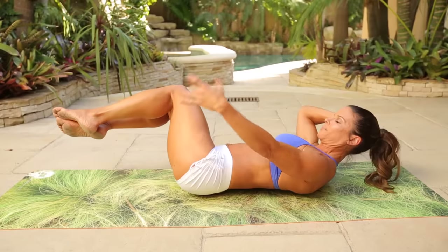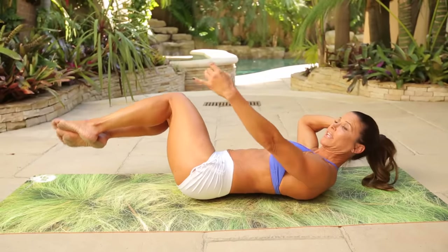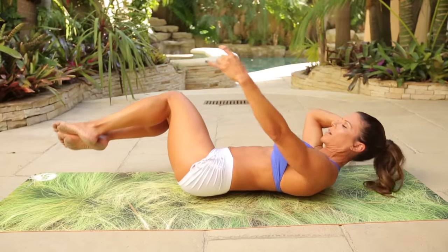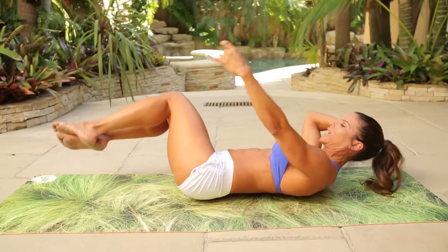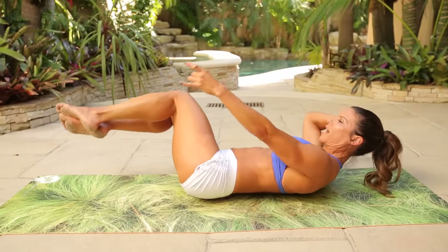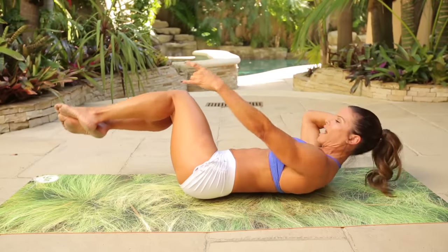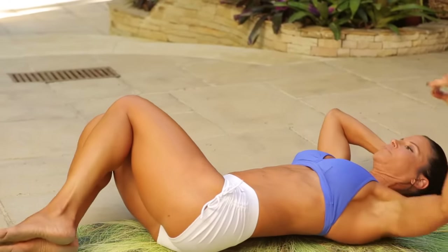Extend the left arm, bring it out. And just tiny crunches through the upper body and the lower body, right here. One, two, three, four, five, six, seven, eight, nine, ten. Last ten: nine, eight, seven, six, five, four, three, two, one. Take it down.